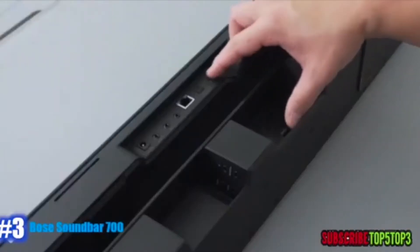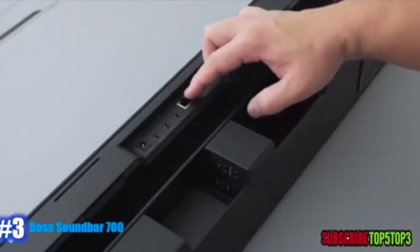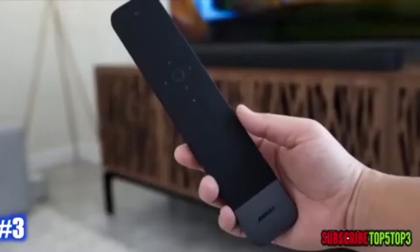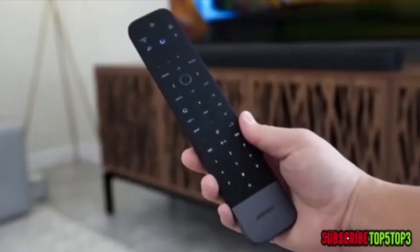You also get a USB service port, optical Toslink, and an ethernet port, plus a few different ports to expand the system if you want to. You get a full universal remote, and I love the look of this remote — it lights up when you pick it up and feels solid and heavy.